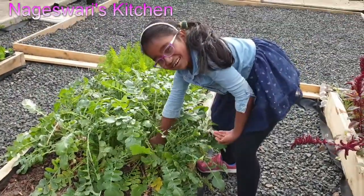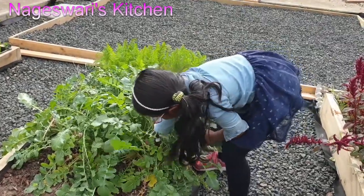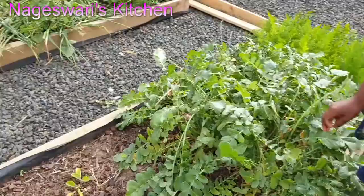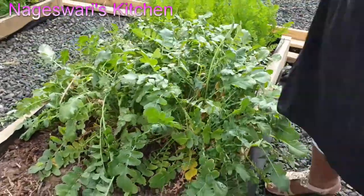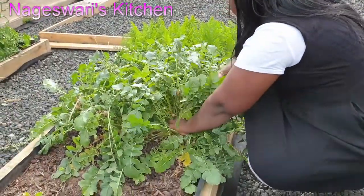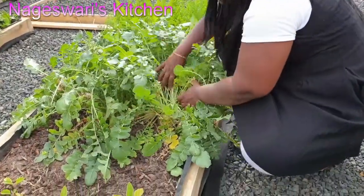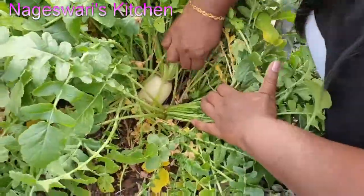If you want to grow onion, you can watch my onion video that I posted previously. It was really hard for her, so I am going to pick the radish. I am going to make sambar with radish, so one is enough for me. I will harvest just one — I already harvested four to five radishes before.